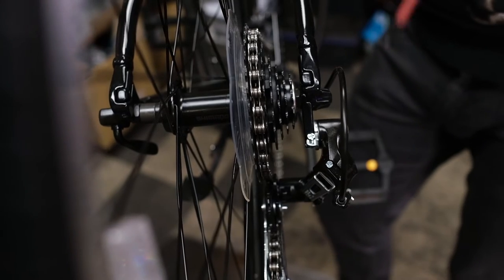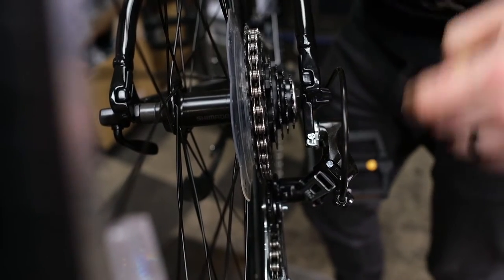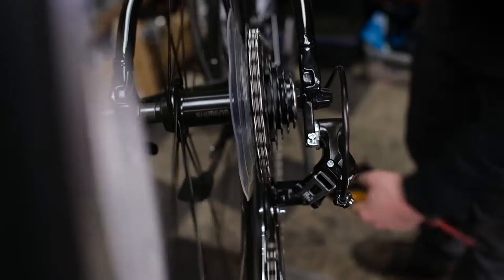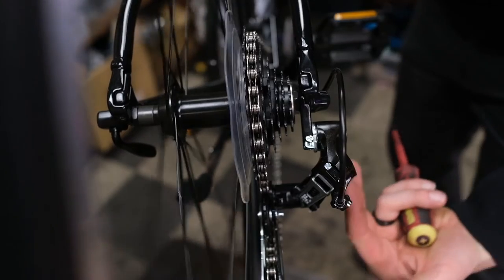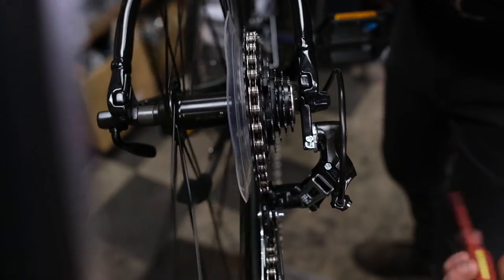Here we have a situation where the low limit screw is in too far. As you can see, we're currently in our second easiest gear, shifting to our easiest, and the derailleur won't make the jump. That means the limit screw is in too far and is limiting the derailleur from going up all the way.